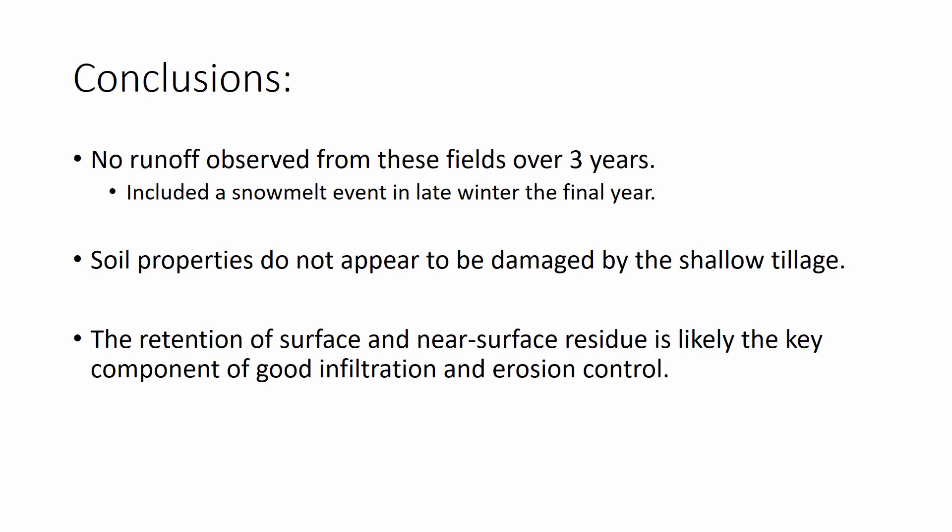So, conclusions: observing over three years, we saw no runoff from these fields, including a snowmelt event in late winter the final year — the same time we did water infiltration measurements. I saw a field with terraces and checked the terrace bottoms, and could see no accumulation of water from the event, while other fields in the region had problems with runoff and erosion. Ponded water infiltration rates were very high in fields not yet tilled, comparable to the no-till field, indicating soil properties are not being damaged by that shallow tillage. Infiltration rates are reduced following vertical tillage and seeding, as expected. The retention of surface and near-surface residue is likely the key component of good infiltration and erosion control.